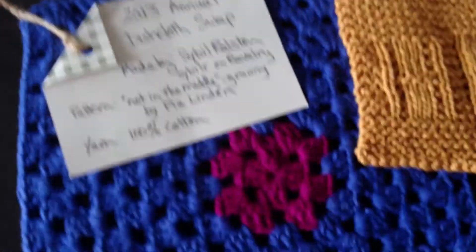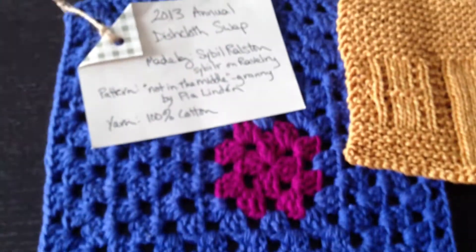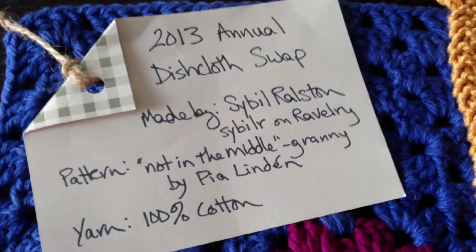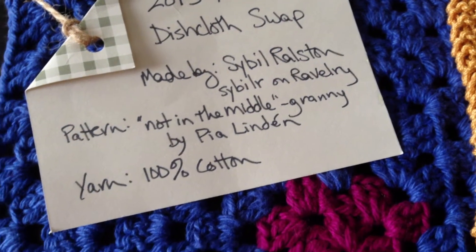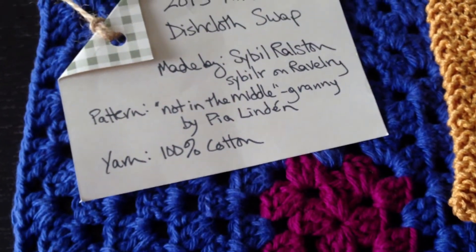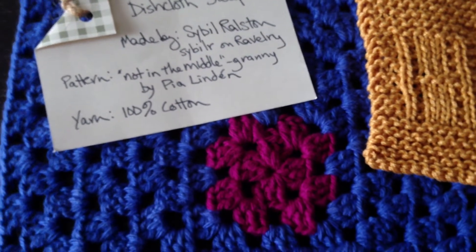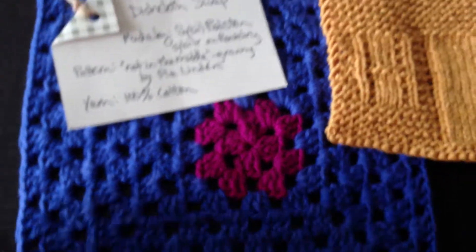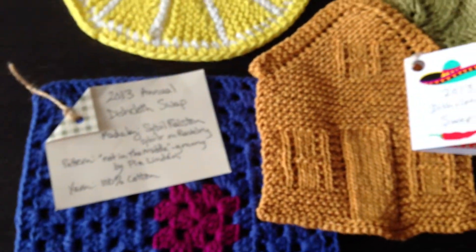And then this one here is a really cute crochet, kind of like a granny square. It's really cute — from Sybil. She used 100% cotton. I'm not sure what brand, maybe Lion Brand, I'm not sure. But this one's really cute too, and it's really good for cleanups and whatnot.